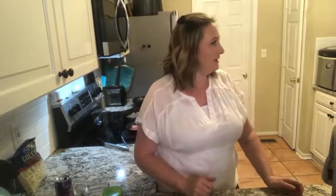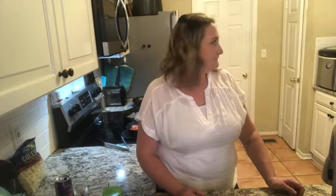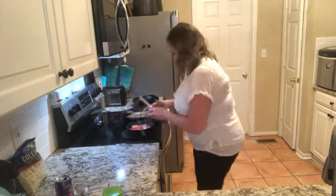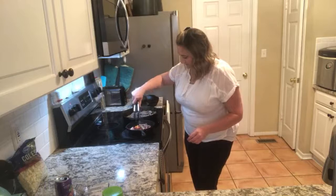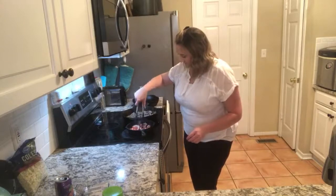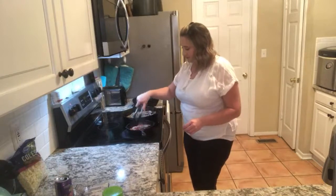Do you know how some of the sandwiches that you get, specifically at Jersey Mike's — they have this gooey cheese, queso type of stuff? That's what I'm trying to replicate here. That's local, though. Local is best.